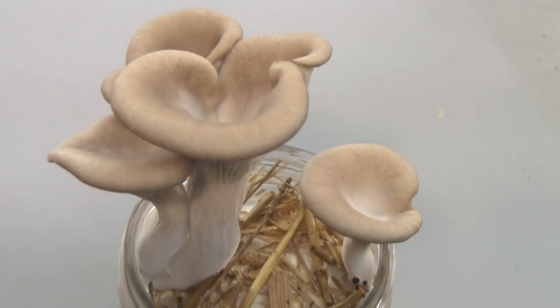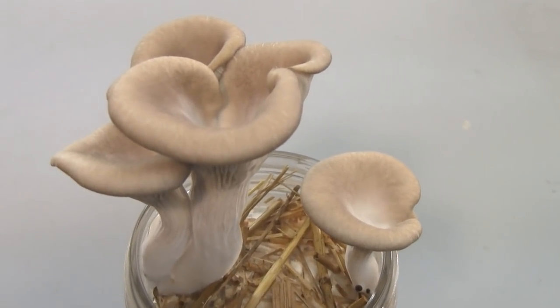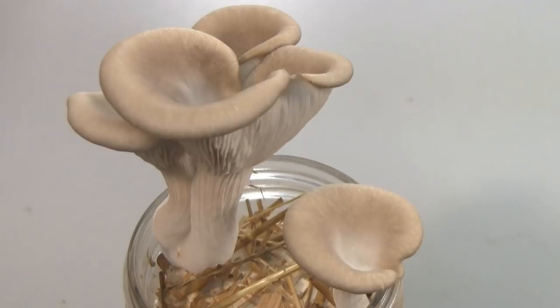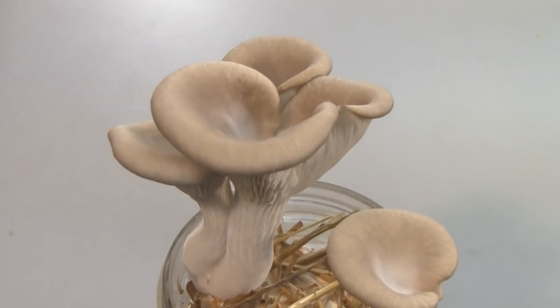Next I'm growing bigger batches in bigger bags, so stay tuned for that. I have a lot of mycelium to play with now, so I'm going to have a lot more experiments and try some different things. That's all I have for you this time. Until next time, take care everybody.